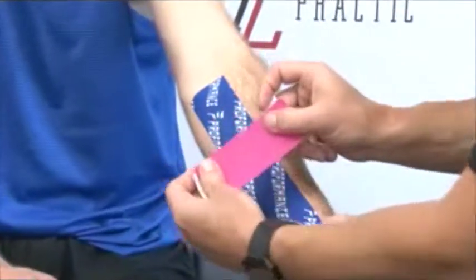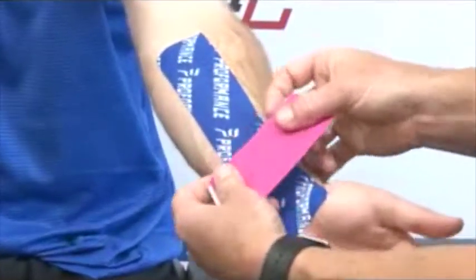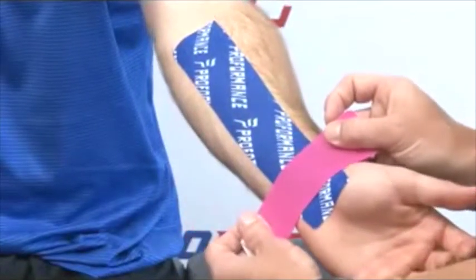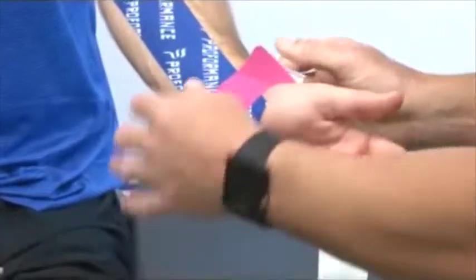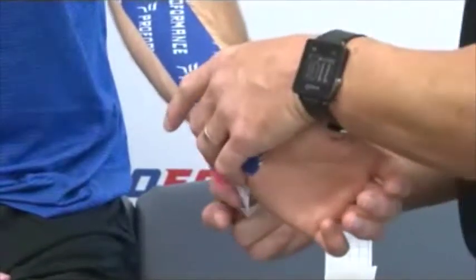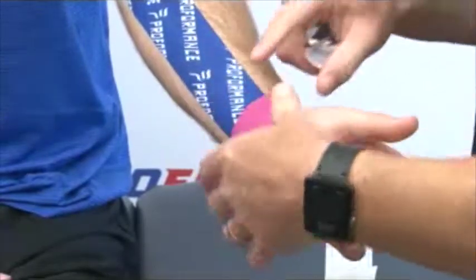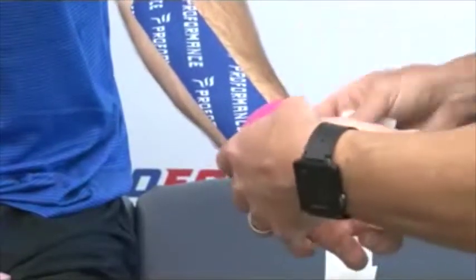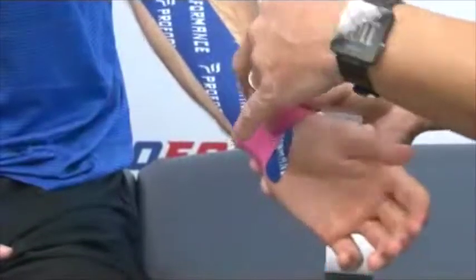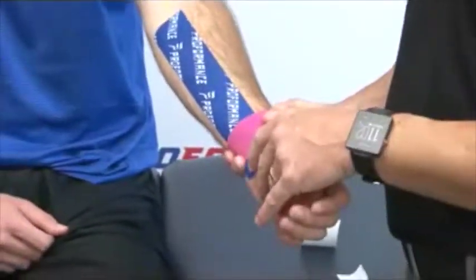I'll show you the carpal tunnel technique where we're going to try to open up the tunnel a little bit by pulling a little tighter on the middle of the tape, placing it down, and then just placing the anchors down with no stretch. So we have a crossing pattern right over the carpal tunnel. All that pull is going to help create a deeper tunnel for the carpal bones and the median nerve in the middle there.